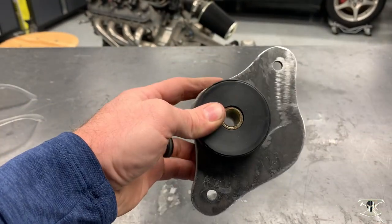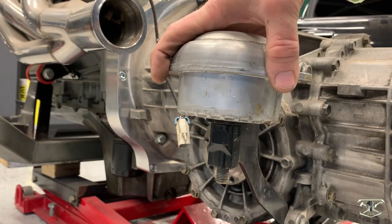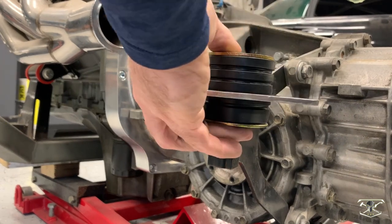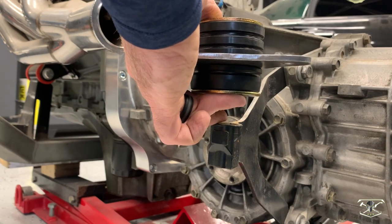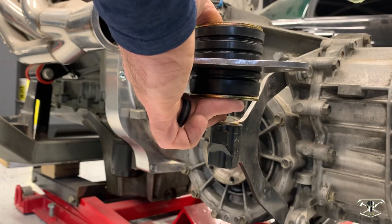We're almost ready to install this in the car. Looking at the original Porsche mount, this is the actual height it sits at. When I add my mount, there's a height difference that needs to be adjusted up 28 millimeters. So I'm going to come up with a spacer that will make up that rise, and we're going to weld that together. I'll show you what I have in mind.